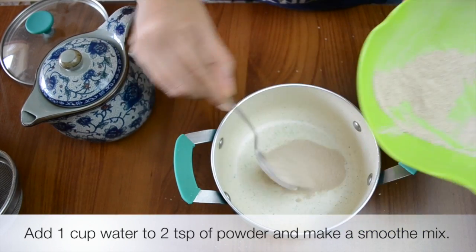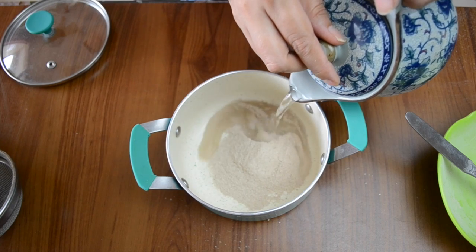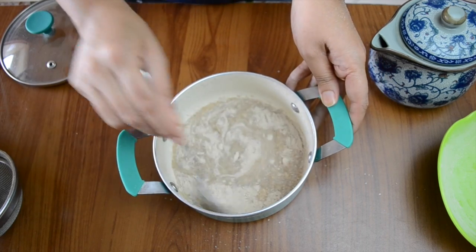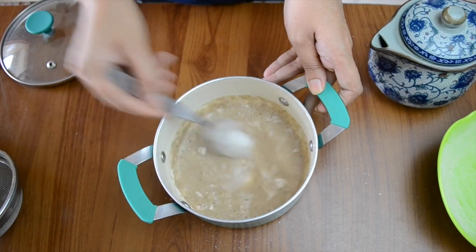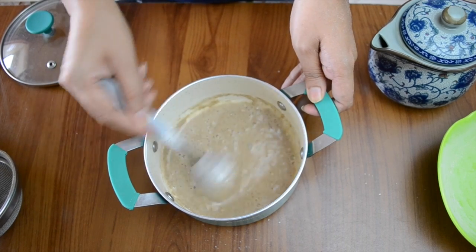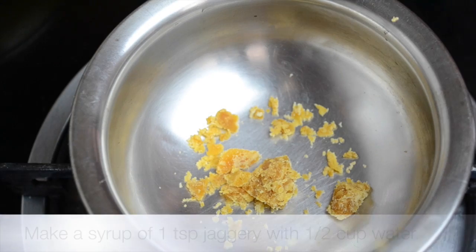First, take two spoons of this powder and add about one cup of water — but don't add all the water in one go, because we want to make a smooth mixture without any lumps. Always do this in cold water, because if you add it to hot water it will become very lumpy. Use a spoon or a whisk to completely break all the lumps and make a smooth mixture.